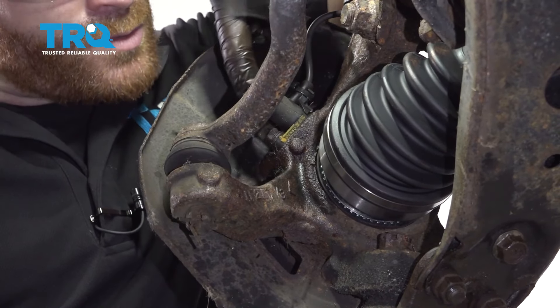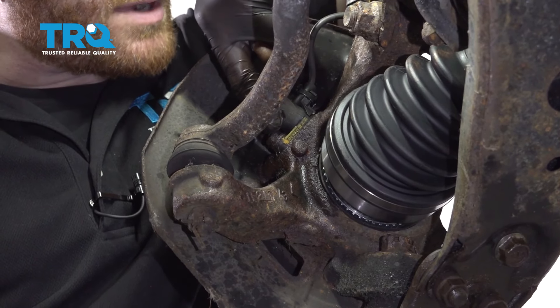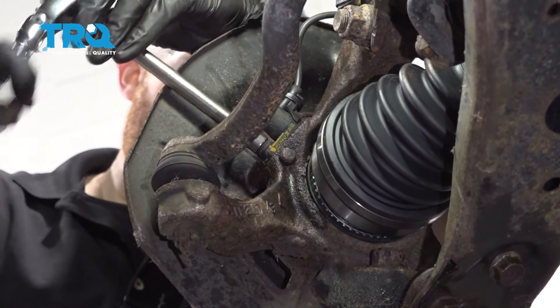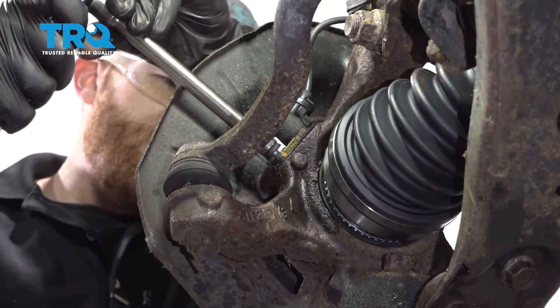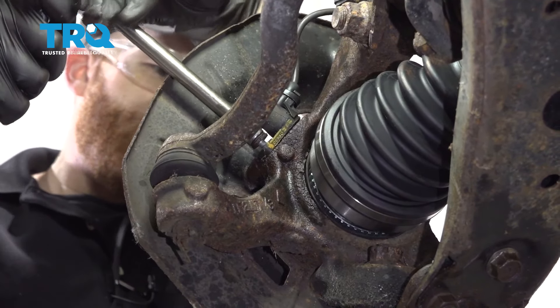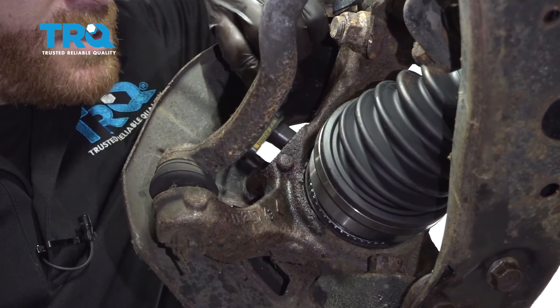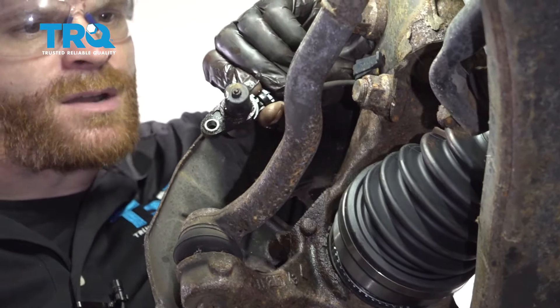At this point, we're going to move along to removing this small 10 millimeter headed bolt right here, which holds the ABS sensor to the knuckle. That broke free — get that bolt out of there and set it aside. Now we're just going to grab onto that ABS sensor and carefully remove it from the knuckle.